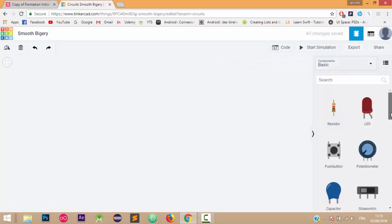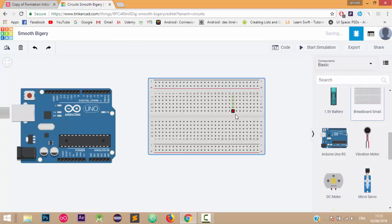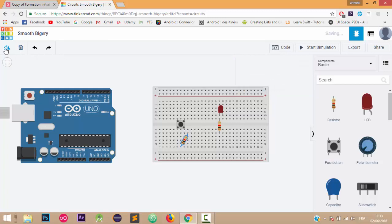The first thing I'm going to need is an Arduino Uno board, so I'll take it and put it here. We're also going to need a breadboard, a LED, a push button, and two resistors — one linked with the LED and another linked with the push button. I'll rotate the resistor and place it here.